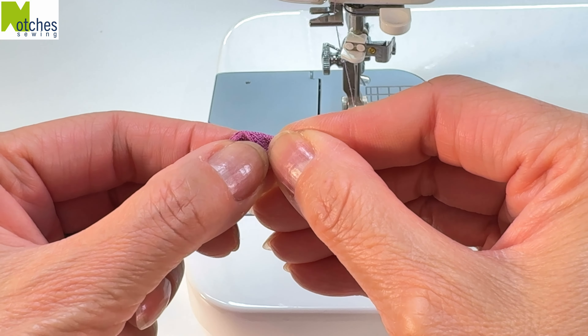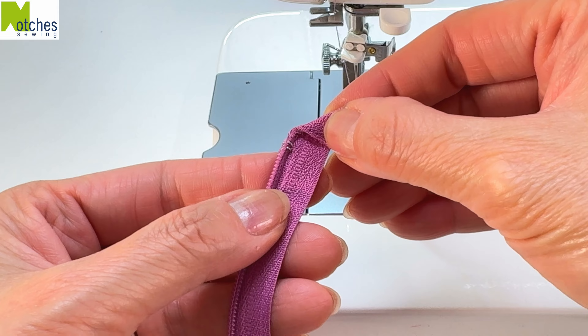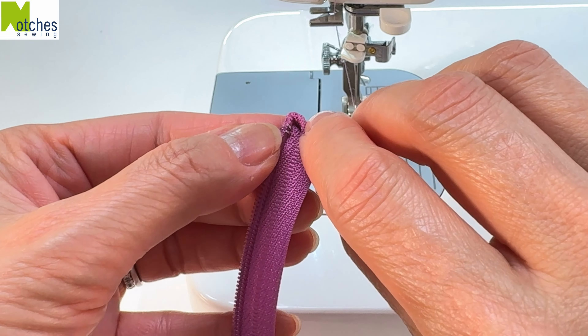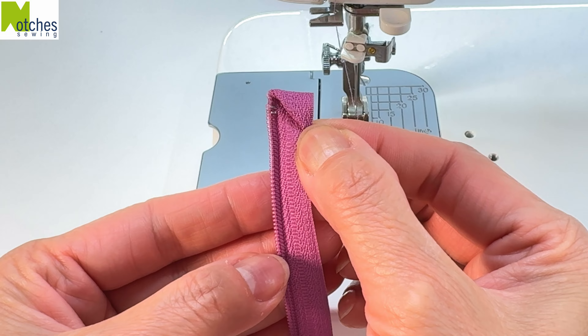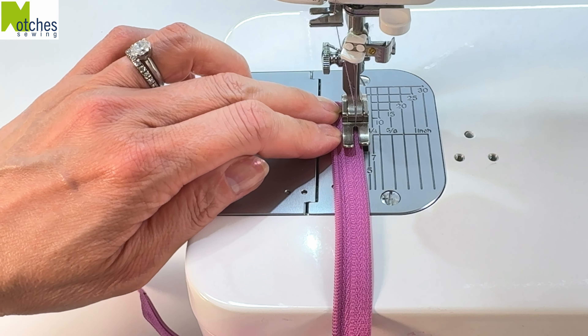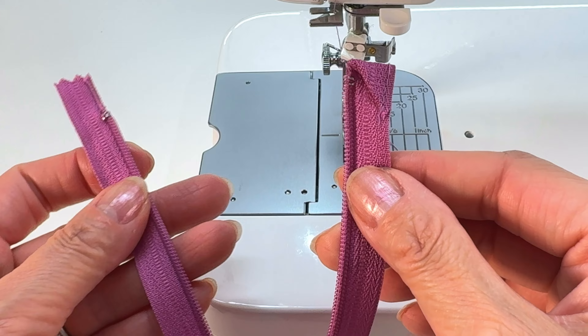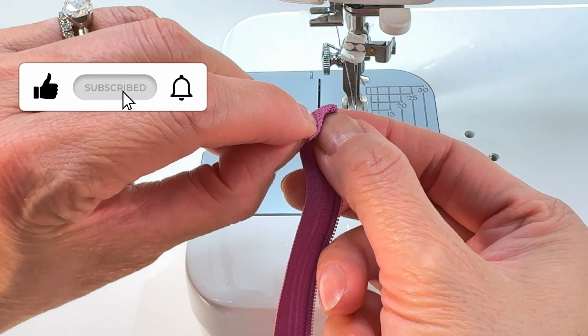To prepare the top of the zip, open it up a bit. Fold the inner corner down so that the top edge matches the side and you have a 45 degree angle. Now fold down along that bottom edge straight across, again matching those side edges. Carefully sew a few stitches to hold it all in place and then repeat on the other side.